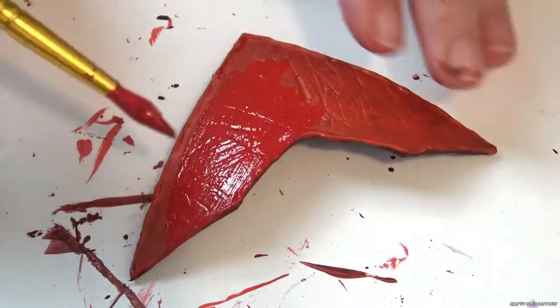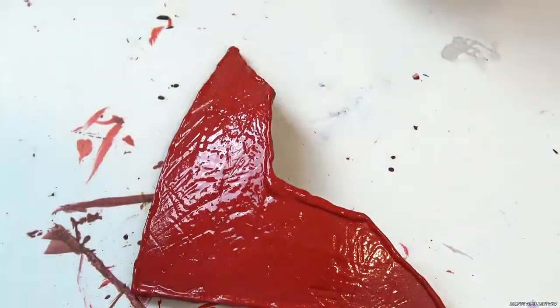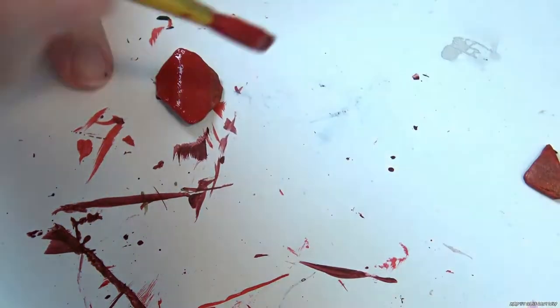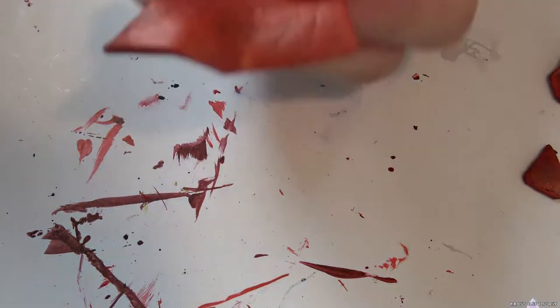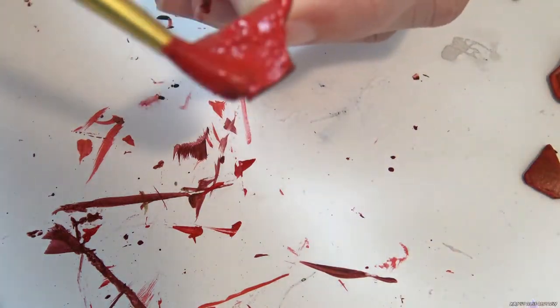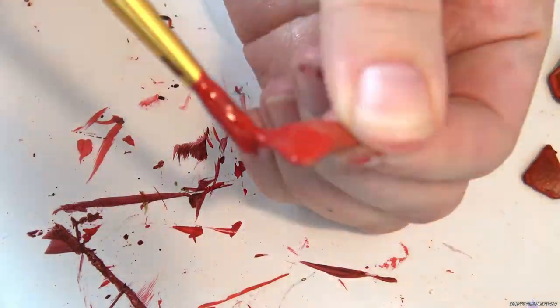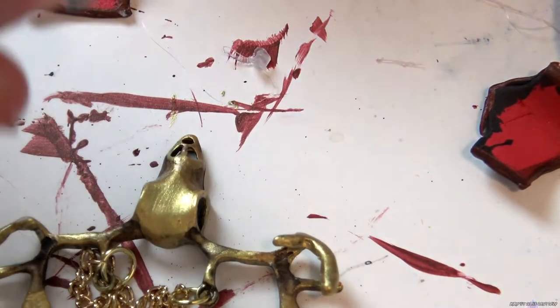Distress the armor using a knife to make it look worn. Next I build up layers of paint on the foam starting from dark brown to red. The foam absorbs paint, so work in layers. I add a gem to the skull decoration.